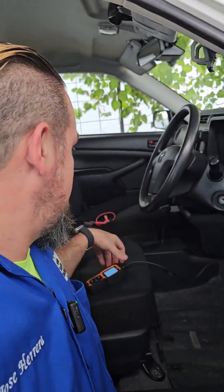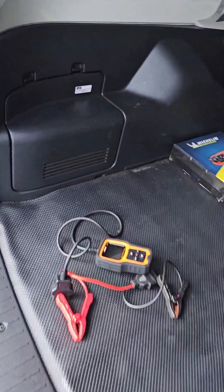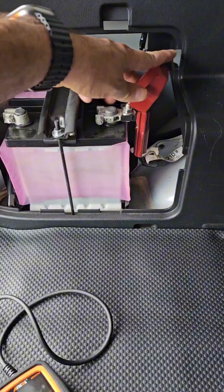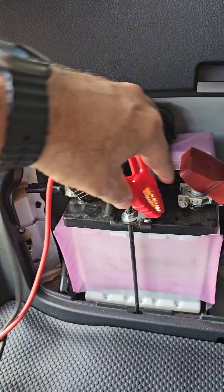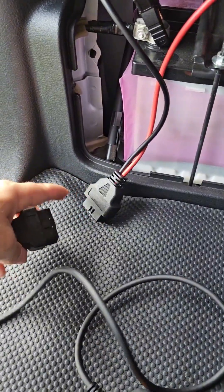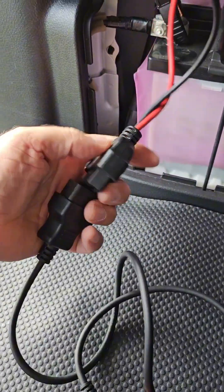Next step — let's test the battery and see what results we get. It's the moment to test the 12-volt battery. I'm going to connect the negative pole to the battery, then the positive pole as well, and then plug in the OBD2 connector. I'm doing everything with one single hand.